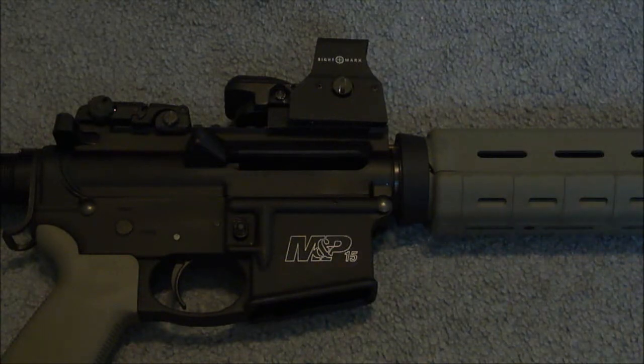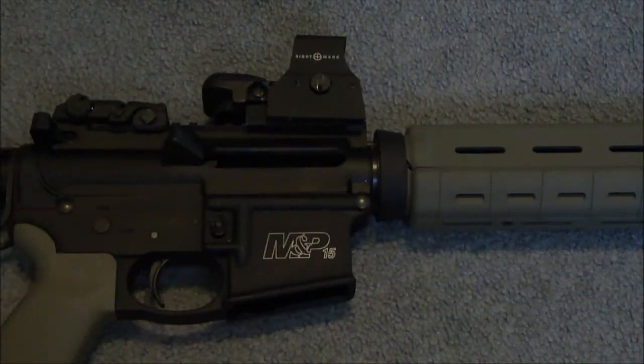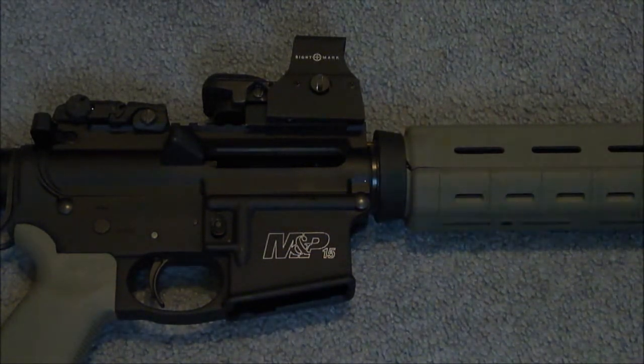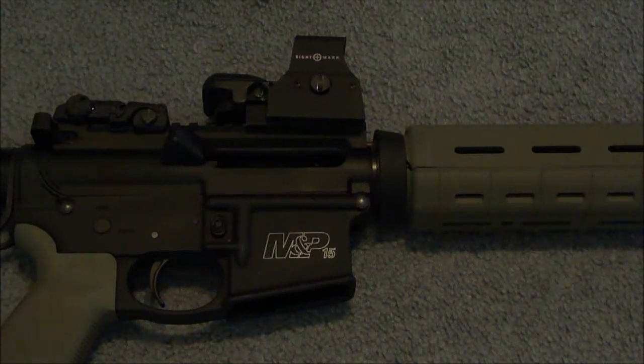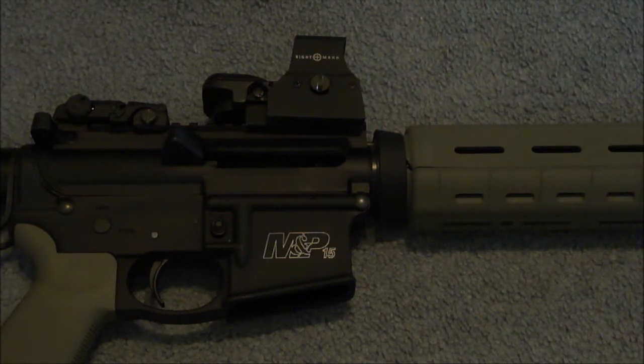One of my favorite things about how this is constructed is how durable it is. It has a protective hood that's aluminum, which protects the sight — it's going to be really tough and protect that glass from getting shattered. The second best thing is it holds zero up to a .50 cal such as a shotgun. I've tested this one on an AR, an AK-47, and a couple different .22 long rifles. I don't plan on putting it on a shotgun, but if it holds zero on a .308, which I plan on testing later, I'll be happy. It is shock proof — it can be dropped and it holds zero. It's pretty tough.